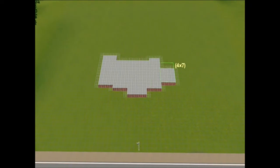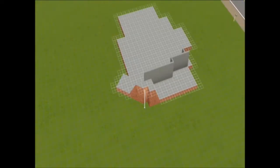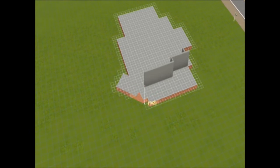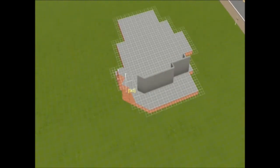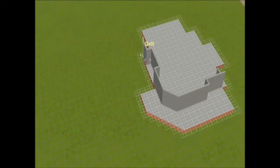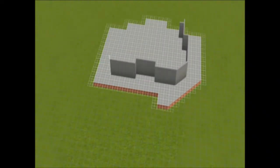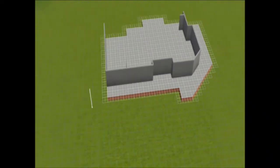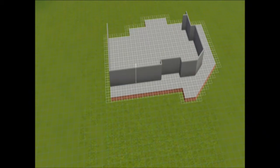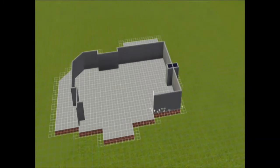Hey everyone, it's Gracie Sims here. Welcome to another quick build video. So today I built a house and I decided I was going to style the front based on a film called Father of the Bride. If you haven't seen it, I suggest you do because it's a really good film — a great comedy — and it's a lovely house that they shoot in. So I basically modelled the front bit of the house on this.